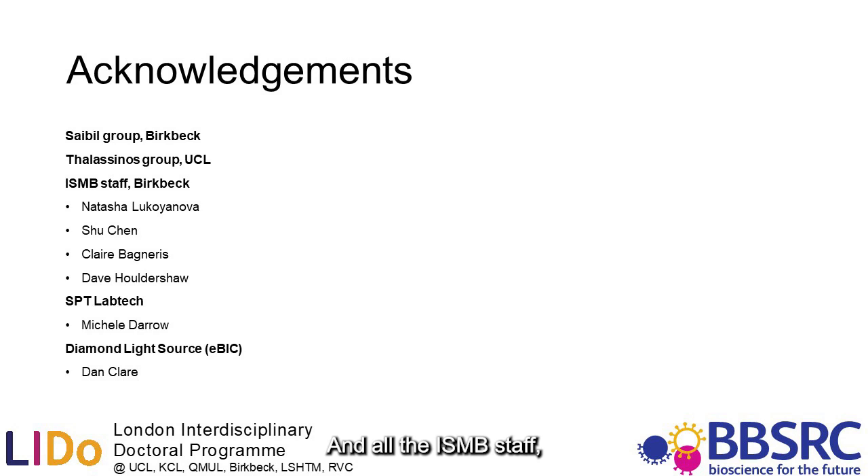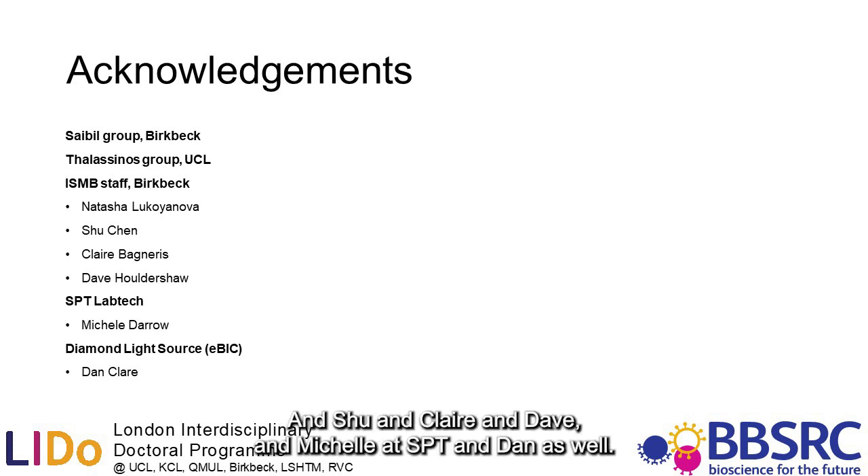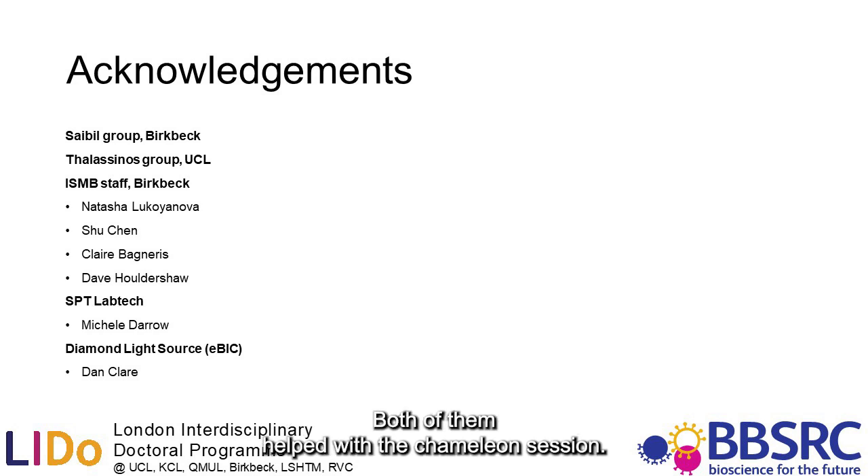And thanks to Claire, Dave, Michelle, the SPT team, and Dan as well, both of whom helped with the community and data collection.